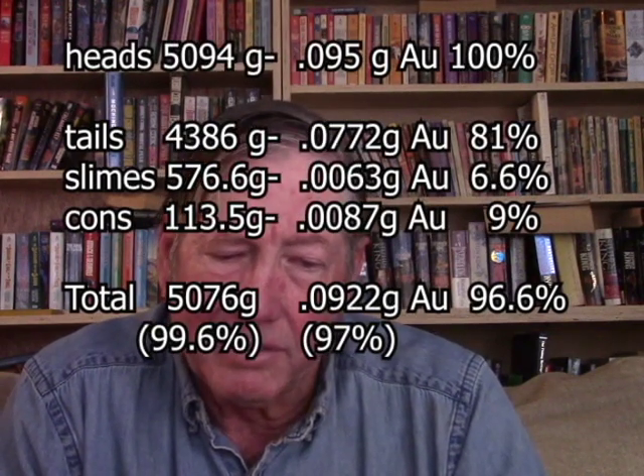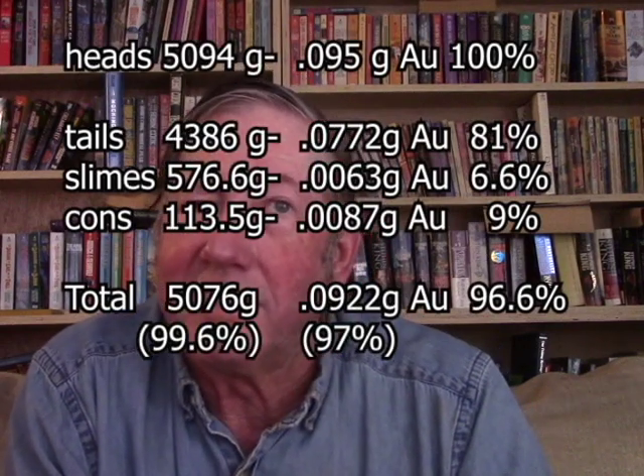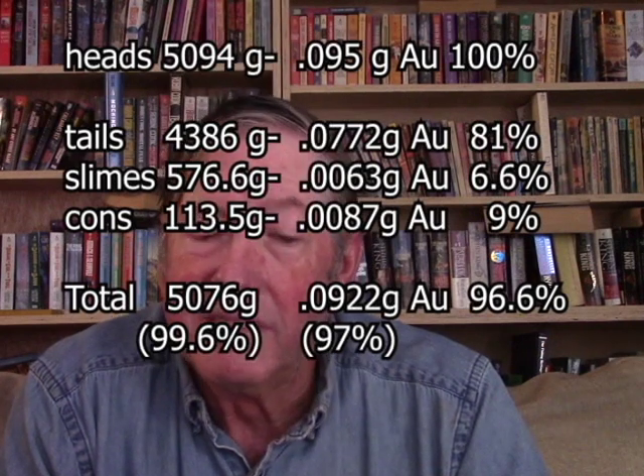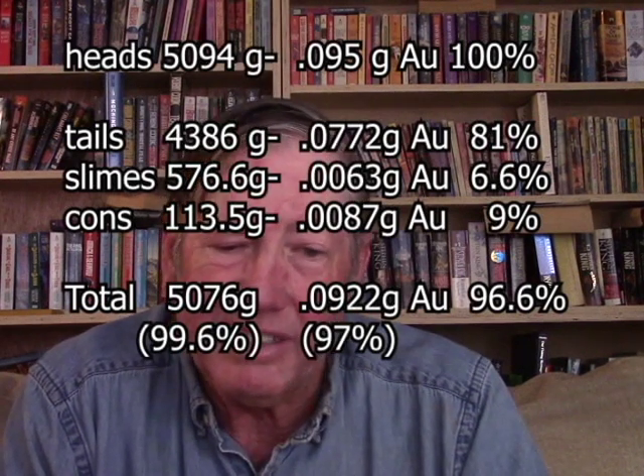I double-checked by adding together the fractions after processing and comparing to what there was before. When you add the weight of the tailings, slimes, and concentrates together, you get 5,076 grams, and I started with 5,094 grams — that means I didn't lose anything in any significant quantity, which is good agreement. Looking at the end columns, you can see the amount of gold and the percentage of total in each fraction. The tailings still have 81% of the gold in them, and the concentrates only have 9% of the total gold.